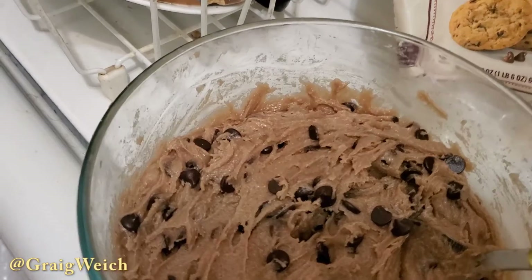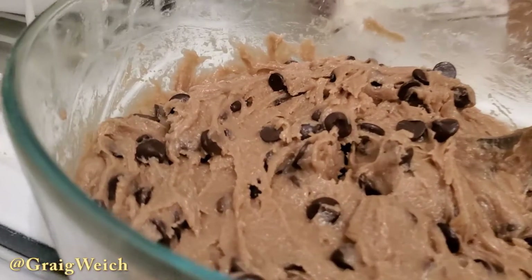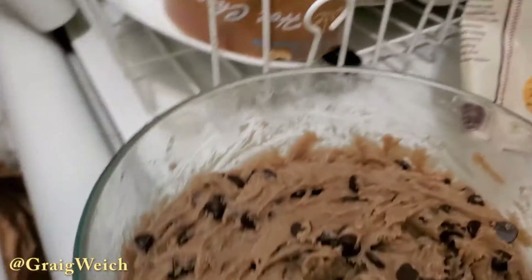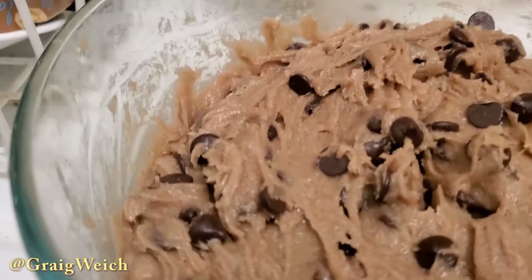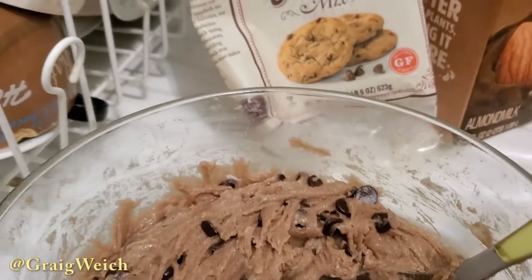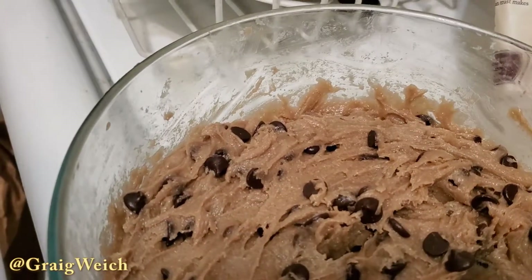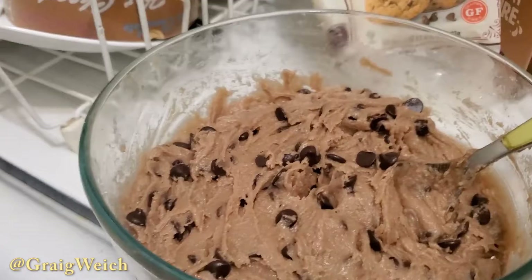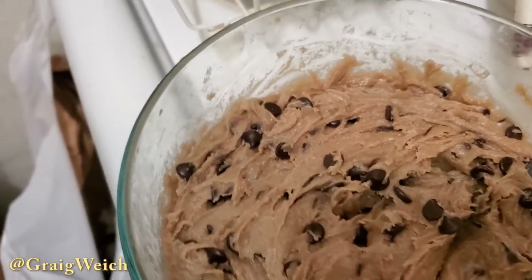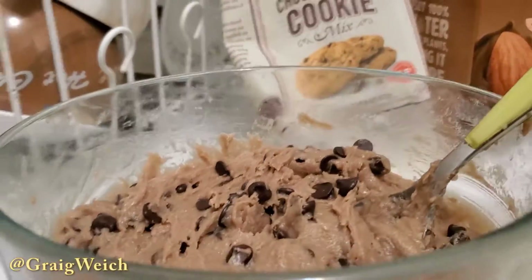I also put a little bit of water in there, maybe a couple of tablespoons. In addition to that, instead of using eggs, I used egg replacer, which is basically tapioca flour. I put maybe like 4 to 5 tablespoons worth of that in here — I'm kind of guesstimating it. A little dash of baking soda, I put that in there as well.